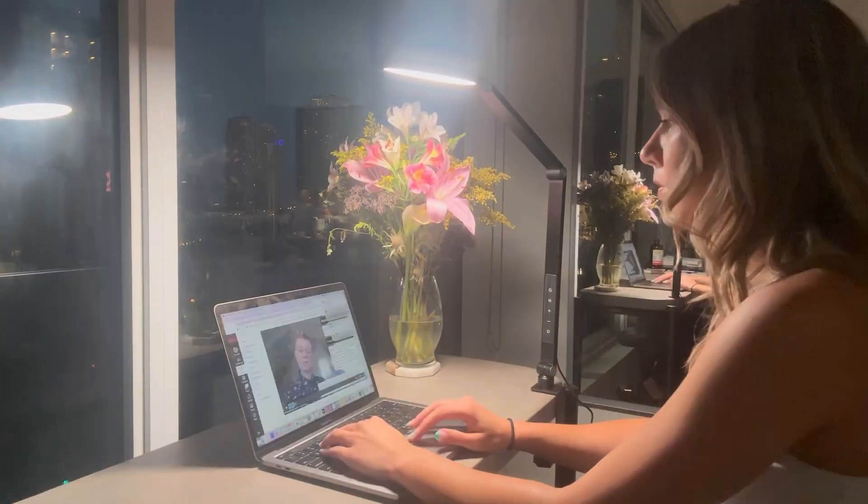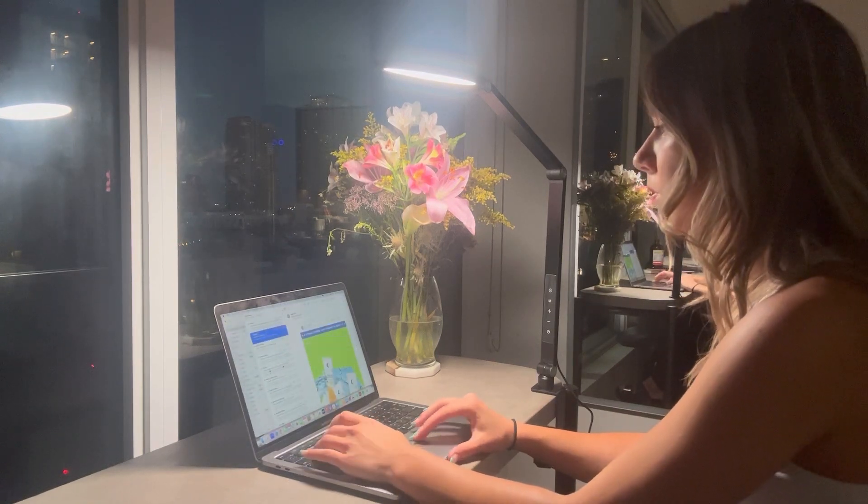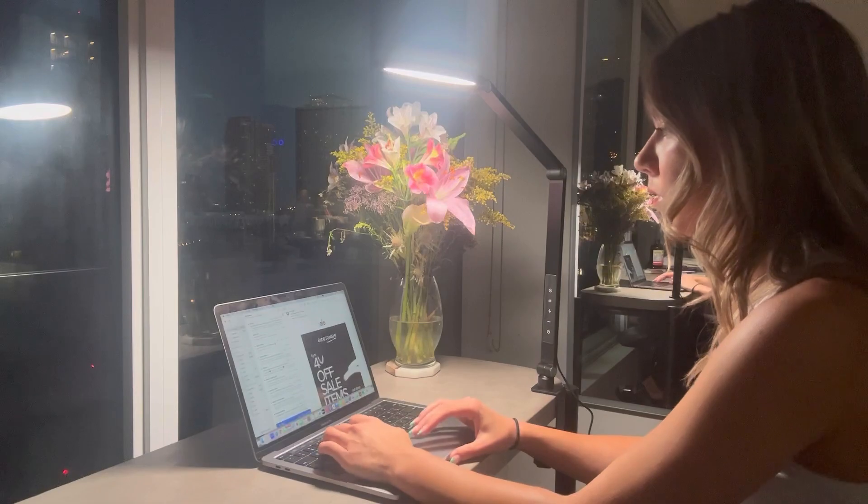I'm going to show you guys what it looks like in the dark. I'm so happy with this lamp — it honestly works so well and it's very convenient, easy to move around, and adjustable to any desk. If you're looking for a desk lamp, I really recommend you check this one out.